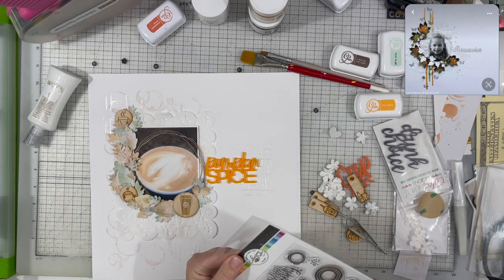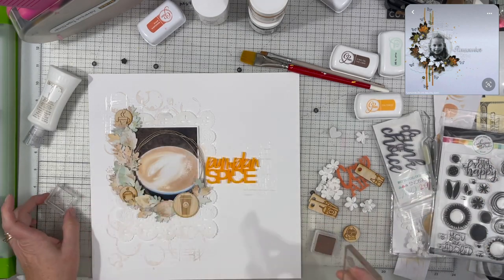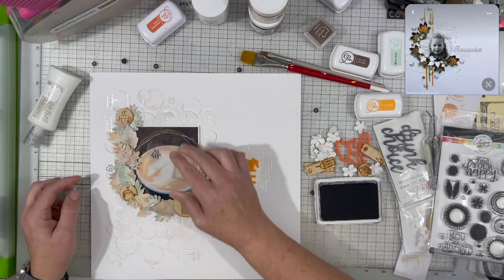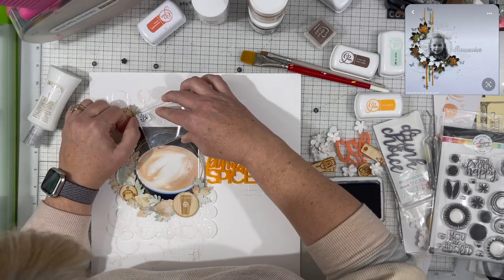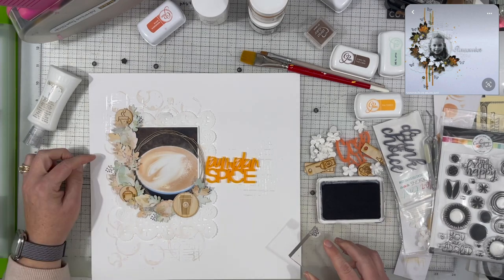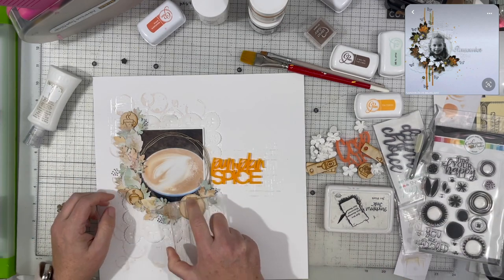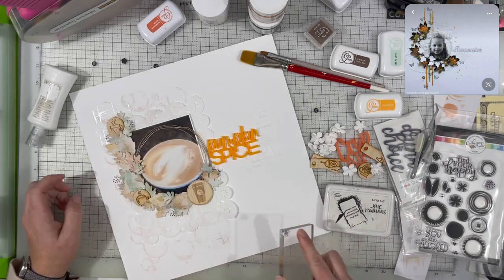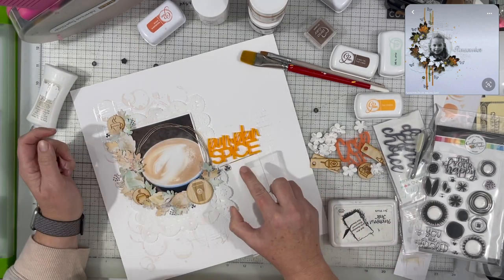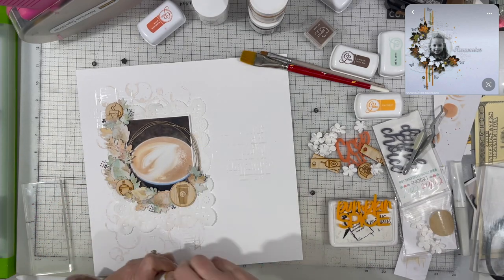I decided to pull out these Catherine Pooler stamps — the set is called 'Find Your Happy.' I just pulled out the tiny dots that are supposed to be the center of a flower, and one that has three tiny hearts. I'm using that just to bring in a little bit of black, but in a softer way — little tiny dots rather than a big black splotch. It adds a little depth without making your eye jump straight to a big black spot.